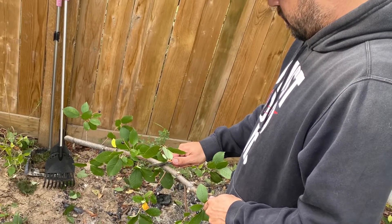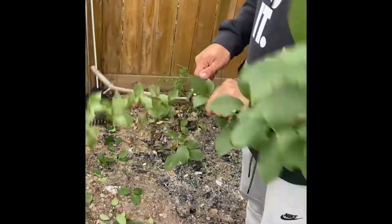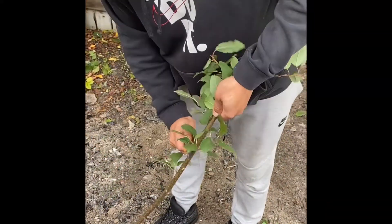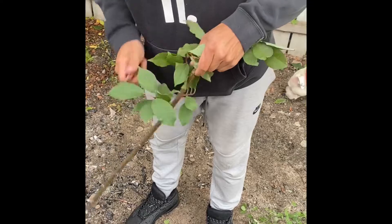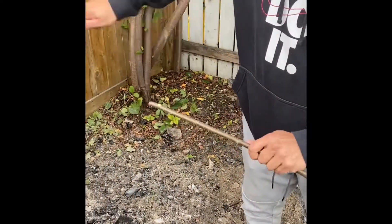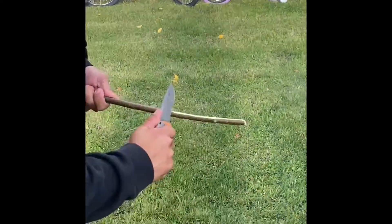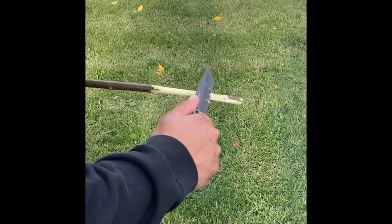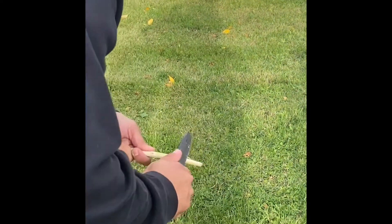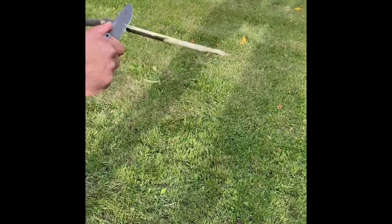As we wait for the bannock, I will show you how we can make our stick. You cut off the excess leaves. We are cleaning up our stick now, shaving it down with a hunter's knife for a nice clean place for our bannock to cook on.